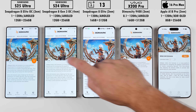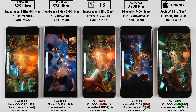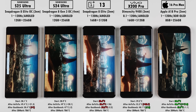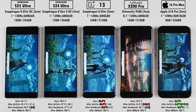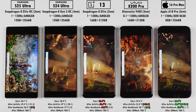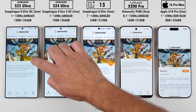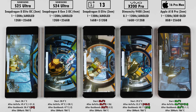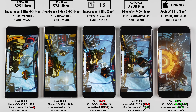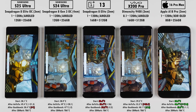Jumping into 3DMark — three of our benchmark tests are all found within the same app. The first is Wildlife Extreme, then Solar Bay, ending with Steel Nomad Light. Wildlife Extreme is designed for mobile graphics and is rendered at 4K; these flagship phones shouldn't struggle with it, though 3DMark is primarily focused on GPUs. Solar Bay uses ray tracing, which is hardware accelerated within all of the chipsets on these phones. The MediaTek Dimensity does not have as high a clock speed on its main core as the Snapdragon 8 Elite chips, but the Vivo has a super performance core which the others do not, plus three additional prime cores and four performance cores with no efficiency cores.